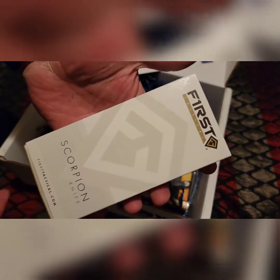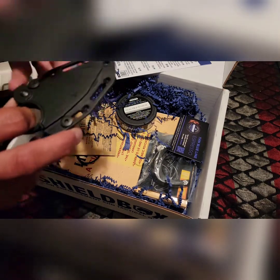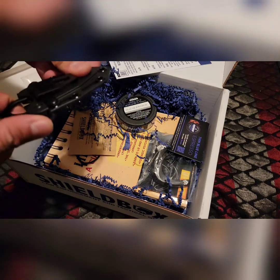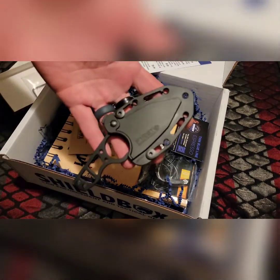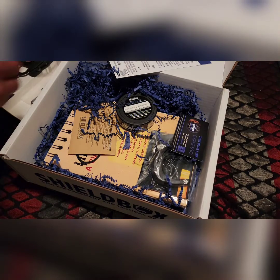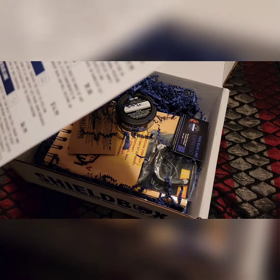The first item is a Scorpion Tento knife from First Tactical. Let's open that up — oh, that's cool. It looks like a little neck knife or something. It has a little lock right here; you push that in to get it out. Pretty cool — First Tactical, comes with a clip so you could throw it on a belt. It also comes with some extra screws. The price on that is $40.